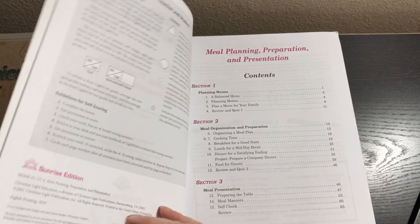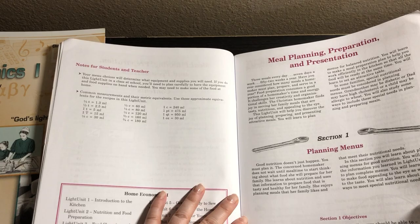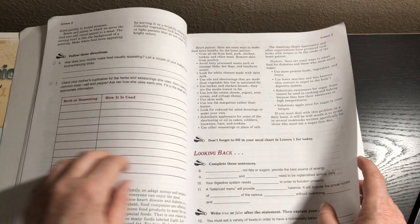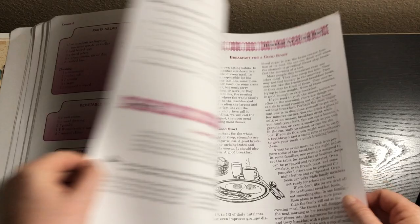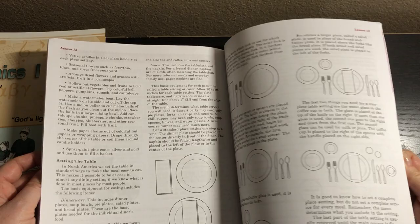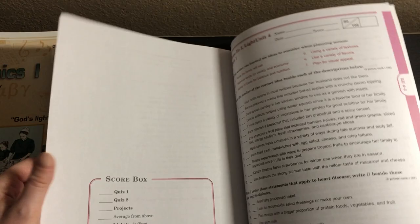Number four is Meal Planning, Preparation, and Presentation. The contents include planning menus, meal organization and preparation, and meal preparation. Your menu choices will determine what supplies you need. They're going to be planning a balanced menu. There are some more recipes, and then we're going to learn about setting the table, having guests over, and writing thank you cards. That's awesome.